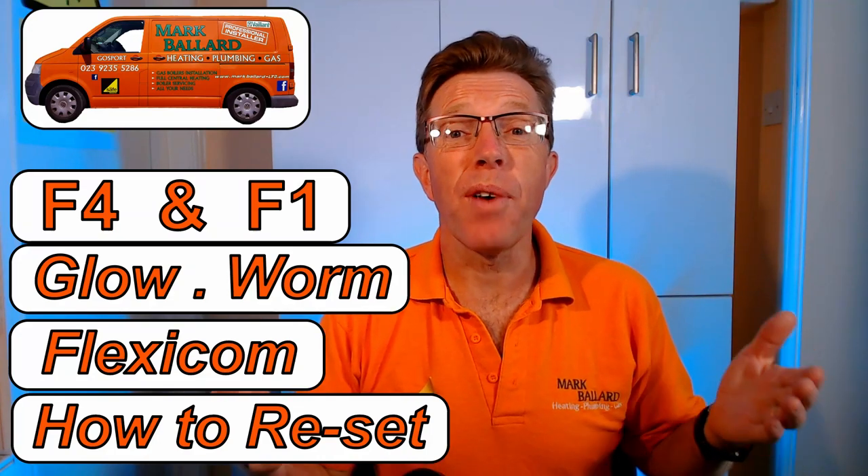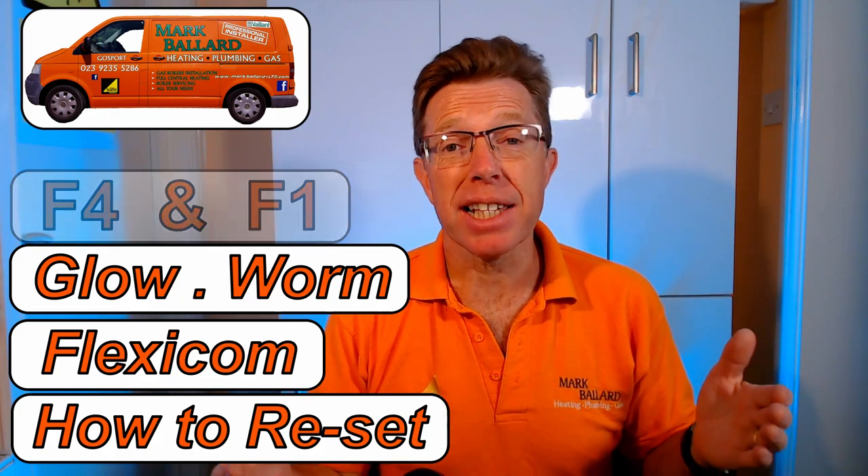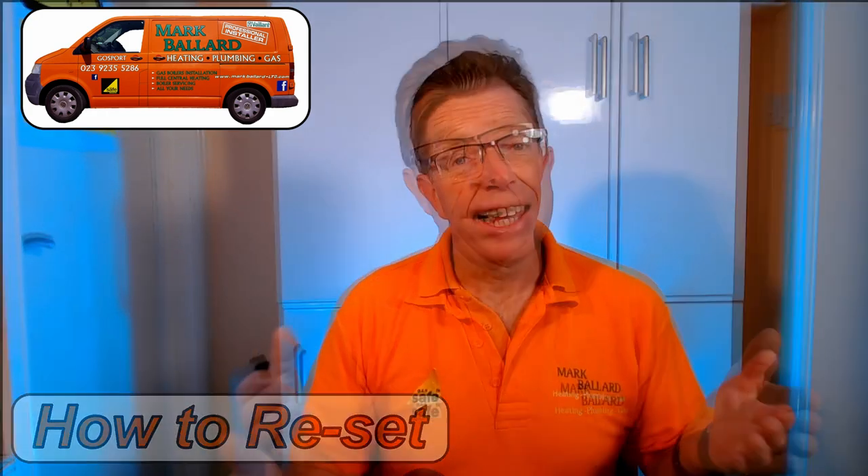Has your Glowworm Flexicon boiler stopped working and there is a message in the display saying F1 or F4? In this video I am going to show you how you can reset your boiler and then hopefully it will start working again, and also some simple checks you can go through which may have caused the problem.